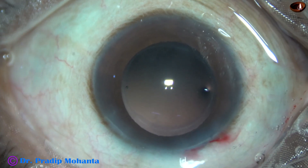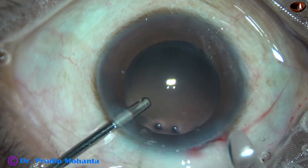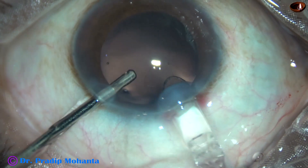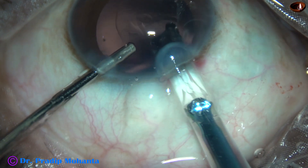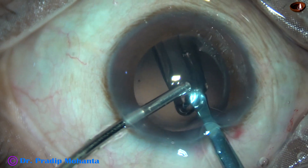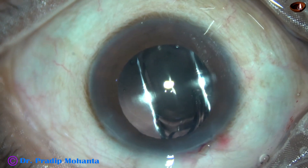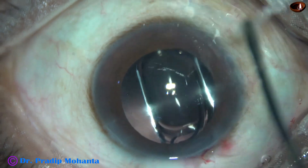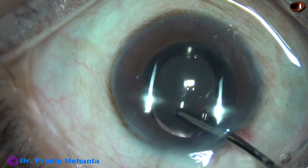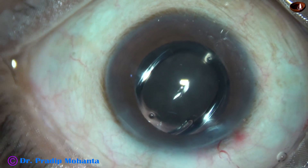Now a hydrophobic acrylic single-piece monofocal intraocular lens is being implanted in the capsular bag. This lens is from Johnson & Johnson — this is Sensor 1. It's a beautiful lens. I haven't seen any glistening in this lens — Tecnis 1 and Sensor 1.